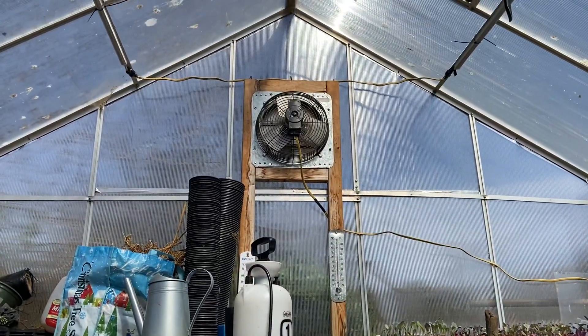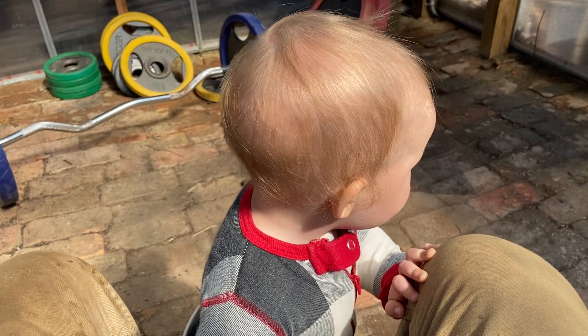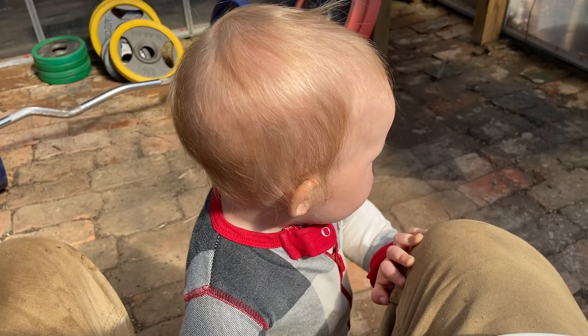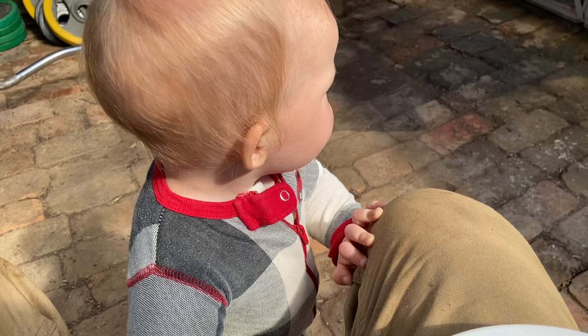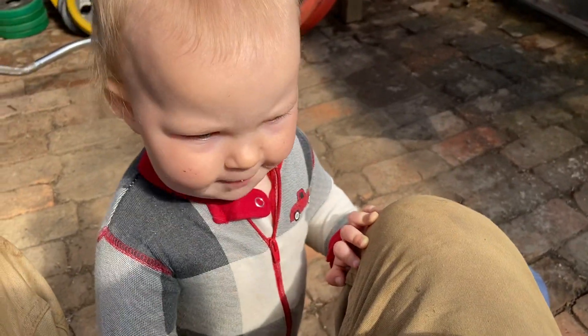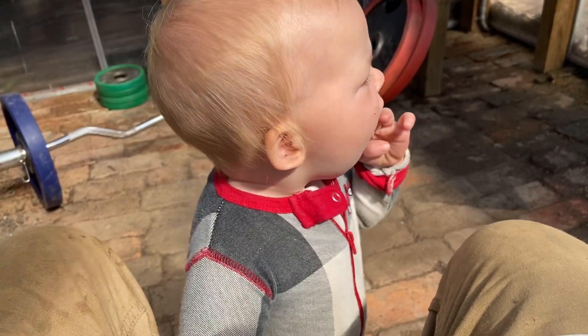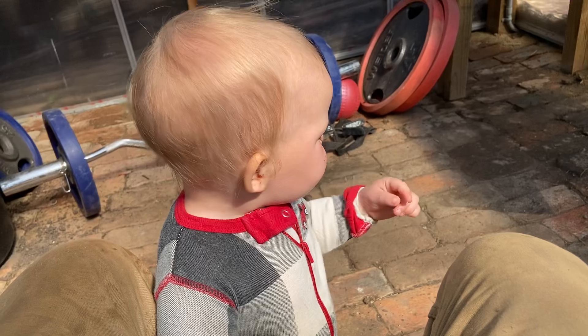We did have the fan going a while, but we turned it off and I think we have to turn it back on. What do you think there, Bridget? Mom made some banana bread breakfast bars — one of our favorites.